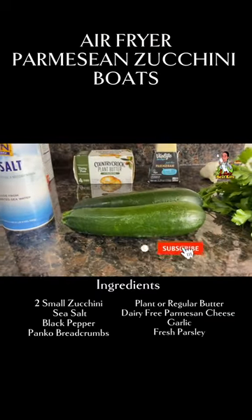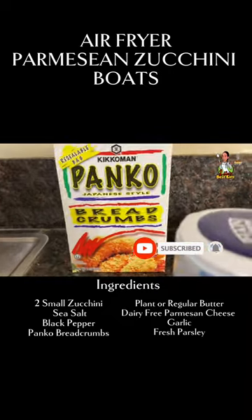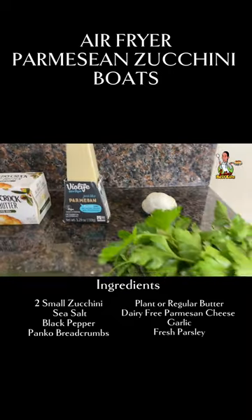Here are the ingredients for the Parmesan zucchini bowl. You need two small zucchini, sea salt, black pepper, panko bread crumb, plant-based or regular butter, plant-based or regular Parmesan cheese, garlic, and fresh parsley.